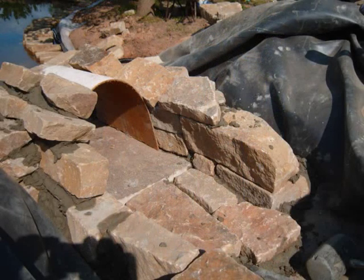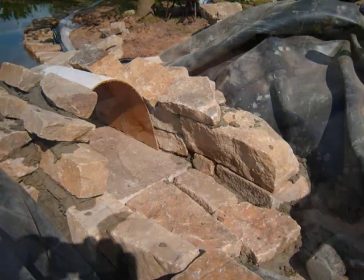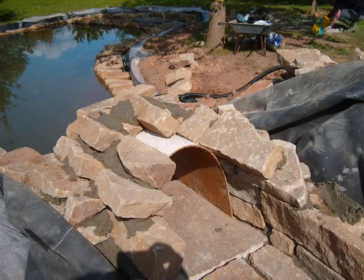As you build the tunnel back, you can also build the base of the tunnel as well, making sure everything's secured before you cover it up.